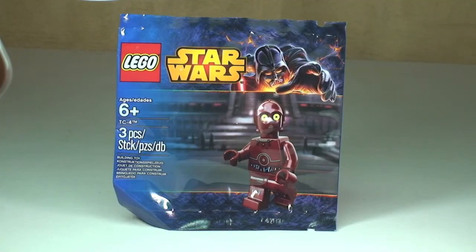Hello YouTubers, welcome to Destination LEGO and welcome to this promotional polybag set review.